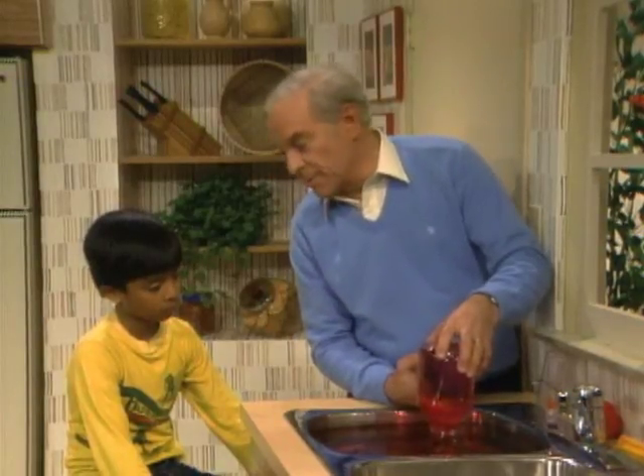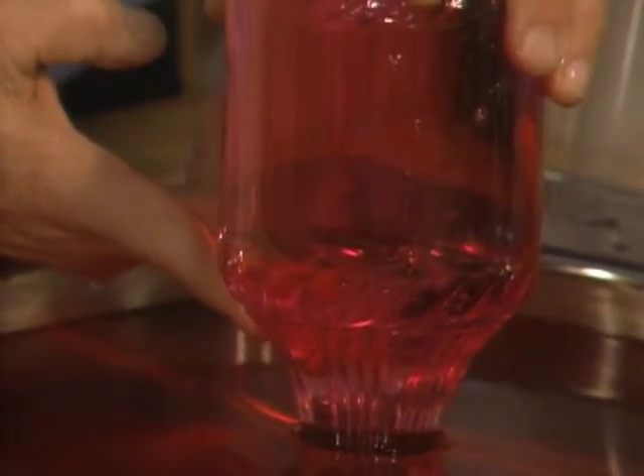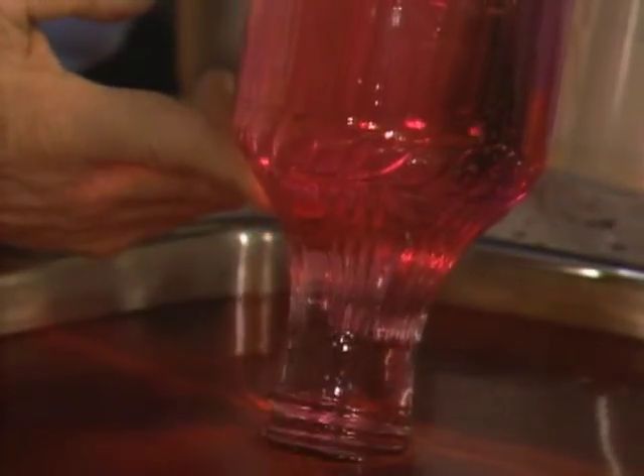Now I'll raise it just a little bit, as though somebody were taking a drink from the fountain. Remember what happens when they take a drink? Air goes in and bubbles come up — like that. So as you let air in, water comes out.